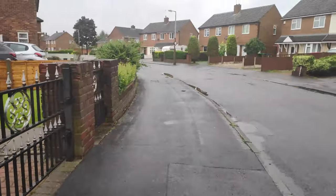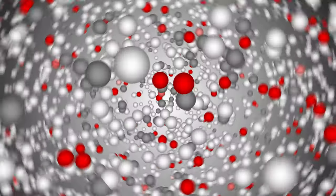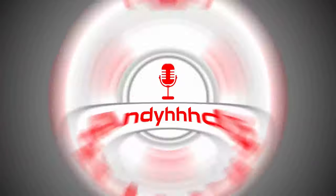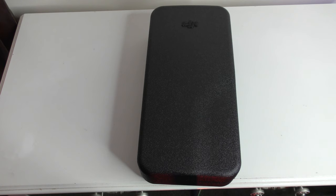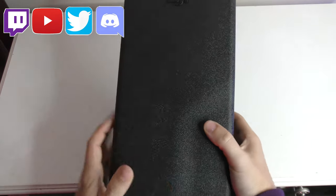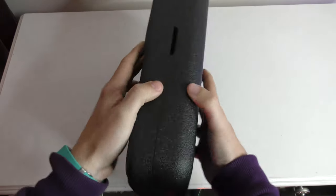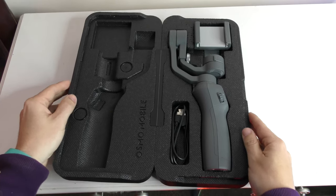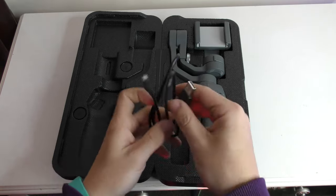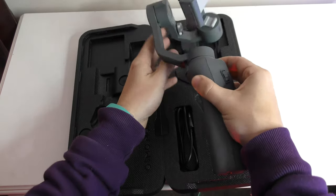How do you get your footage to go from this to this? And this is what you get in the box of the Osmo Mobile 2. You get this case — it's kind of a polystyrene material. That is literally all you get: a micro USB cable and the Osmo Mobile 2.